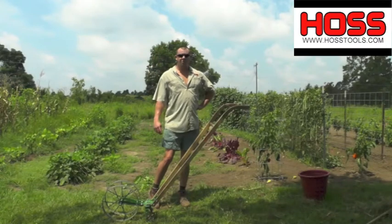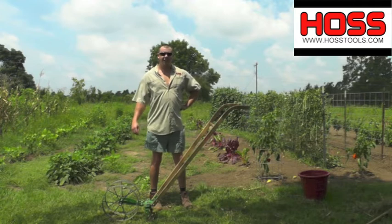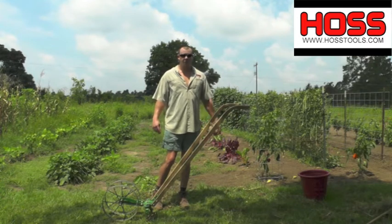Hey, it's Travis here with Hoss Tools down here in South Georgia. Getting to be the end of July, start of August. Just finishing up our spring and summer crops and going to start doing some fall planting here in the next couple of weeks.